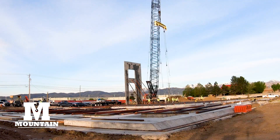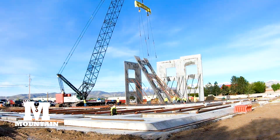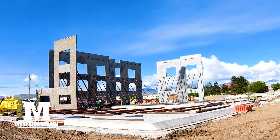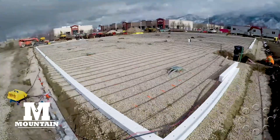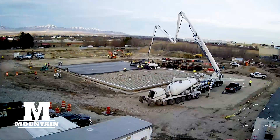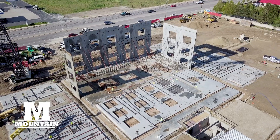Tilt-up is a method of construction where large concrete panels are cast on site and then raised into position with a crane. First, slabs of concrete with reinforced steel are cast horizontally on a concrete slab.